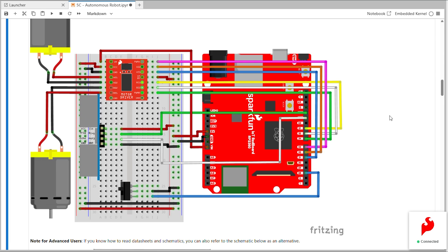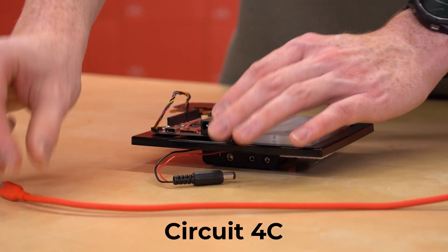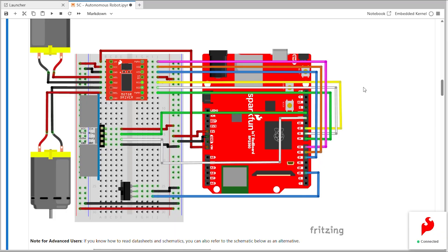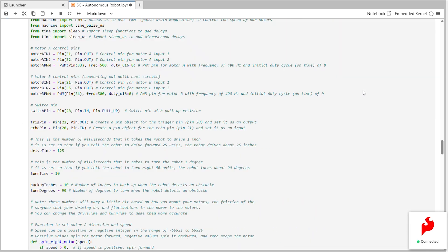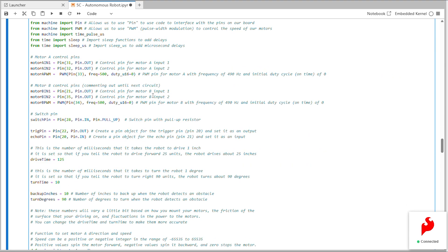We'll also use the battery pack again for this circuit. If you missed our introduction to installing and using the battery pack, look back at the video for circuit 4C. Like in circuit 4C, our code has the magic save command and is all in a single block. When we run this code block, the code to drive our robot will be saved to our device.